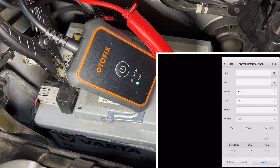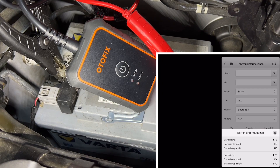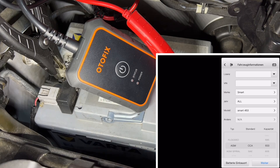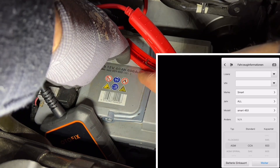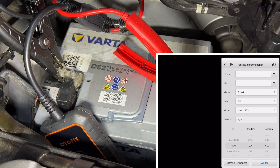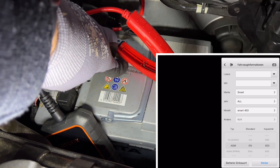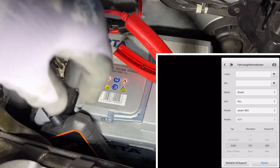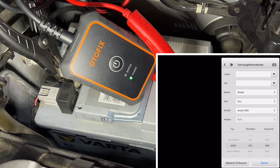You can clamp it to the positive and negative poles, then choose your car model. The app's database will tell you which battery types can be installed in that car — really useful for your garage. You enter the correct device settings, for example AGM, EN standard, 680 ampere, and then you can run a full test: not only a battery test, but also a cranking test, an alternator test, and of course the battery health status. The package dimensions are 25 × 20 × 6.5 centimeters and the weight is about one and a half kilograms.